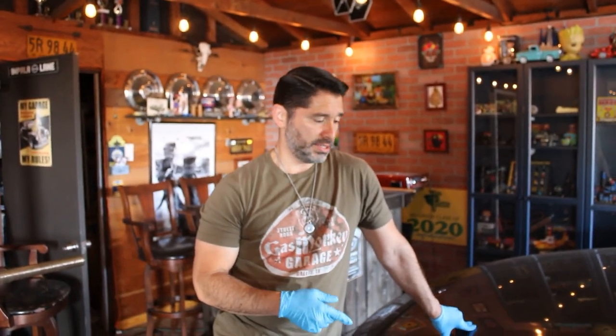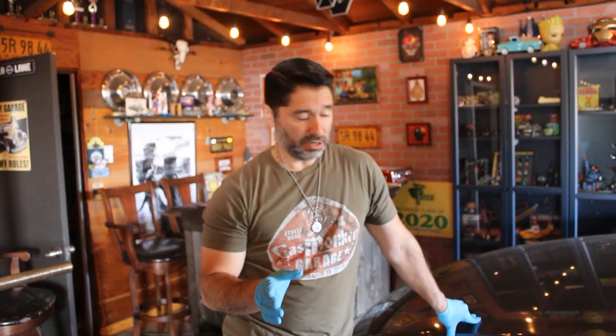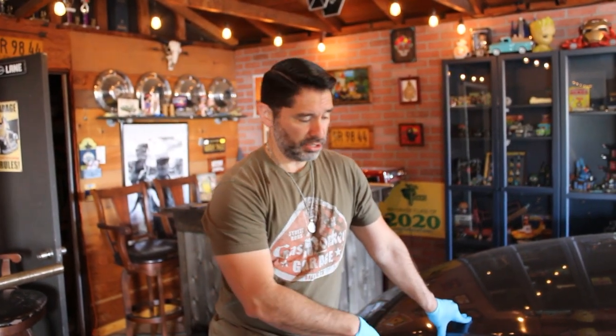Hey guys, today we have a 2016 Mazda 3 that we're going to be working on — we're going to do the front brakes. I took it to the dealer and they wanted to charge me $599 to do the front brakes. I'm going to show you the quote they showed me and then also the receipts of how much I really paid for the parts. Everybody could do this themselves.